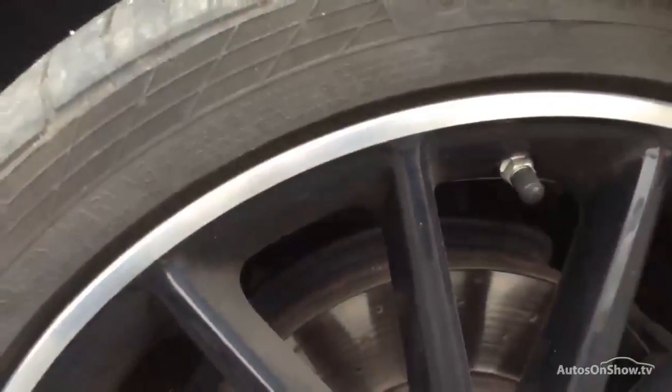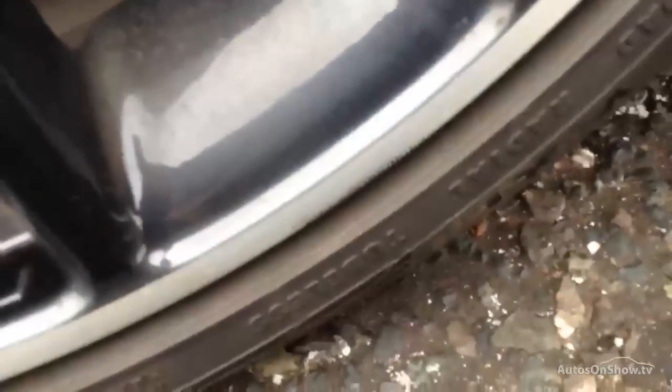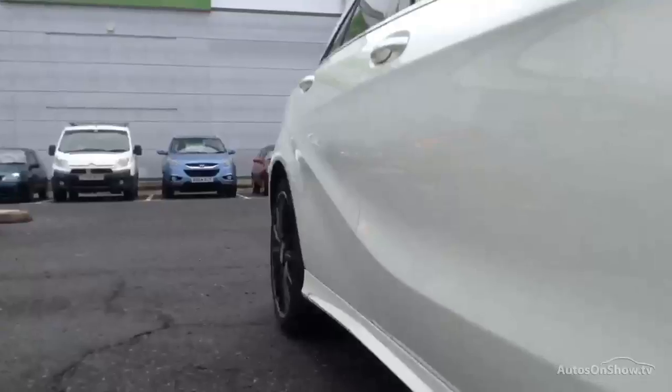Look at these lovely AMG Sport alloys — black with the outside polished finish. Condition-wise, there's a little bit of a light kerb mark towards the bottom of the alloy there, but around the rest it's very clean and tidy. Looking down the offside of the vehicle, I'm doing a good look down the bodywork.